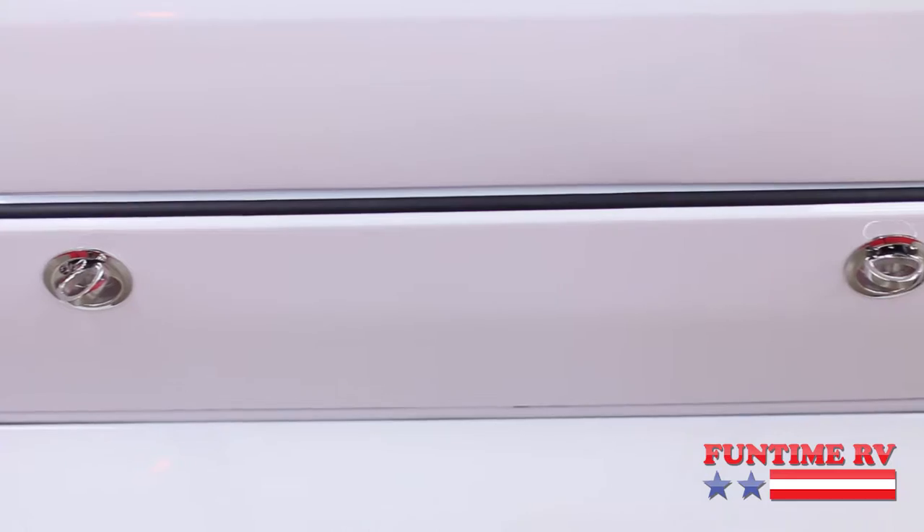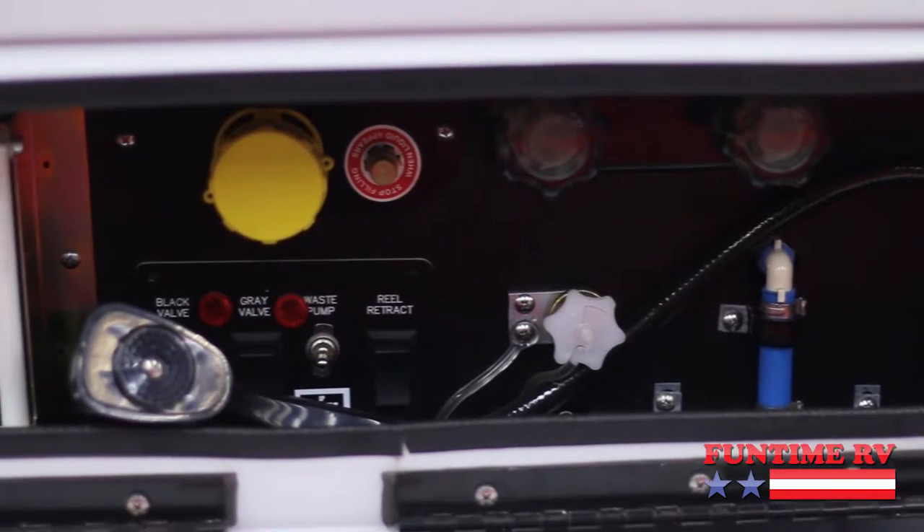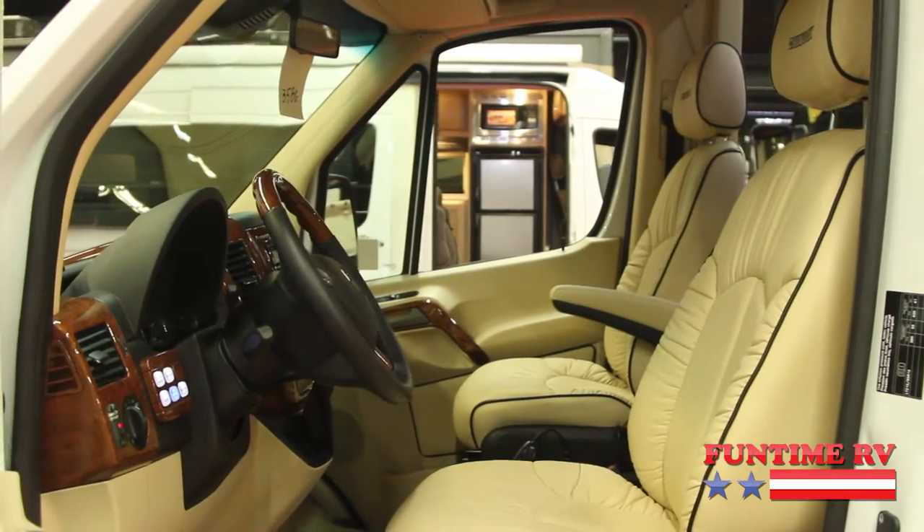Back here we've got a panel you can open to get to the controls. There's a switch here for black flush, gray flush, and waste pump as well. It's got a macerator in it.